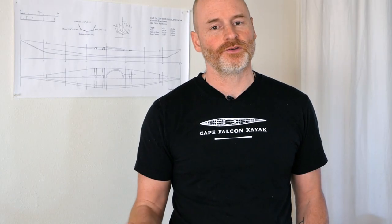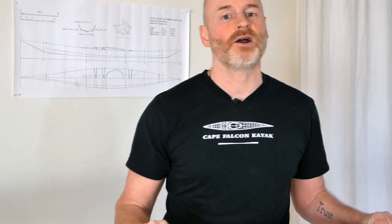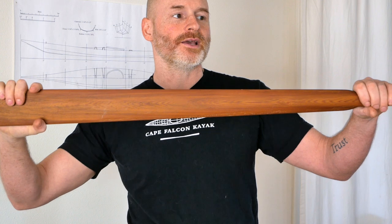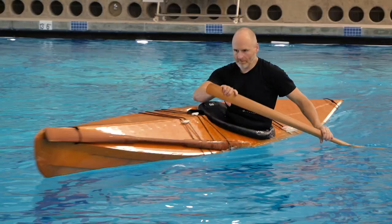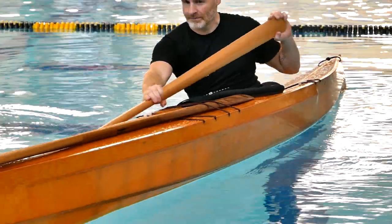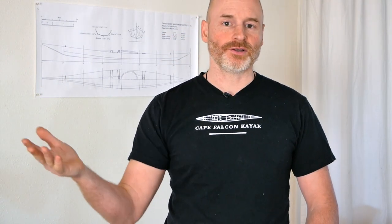In addition to forward stroke efficiency and more comfortable paddling ergonomics, what I really like about Greenland paddles is how versatile they are as a kayaking tool. Starting with maneuvering strokes: what really differentiates a Greenland paddle is that it's meant to be extended. Instead of holding it in one place, you can quickly extend it out for a powerful stroke — great for a strong initiation of an aggressive edge turn while paddling or sitting still. That same ability to extend also applies to rolling and sculling strokes.